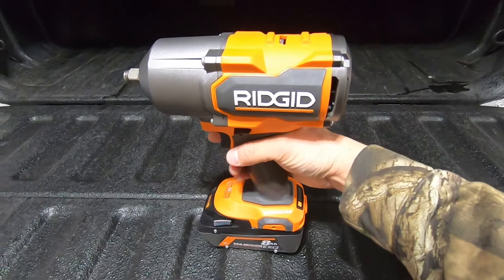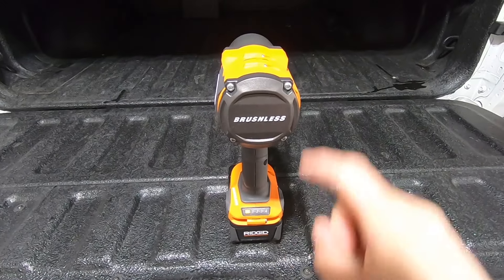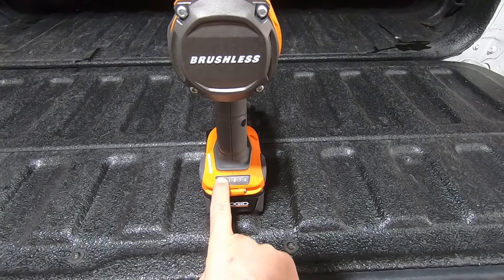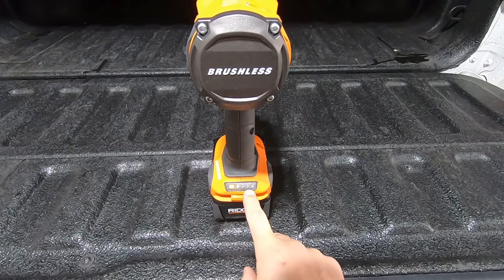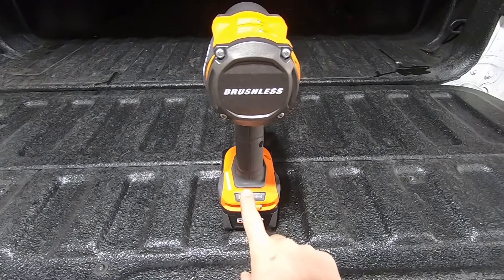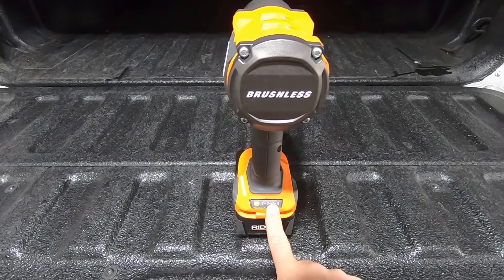So this is the four-mode version. There's also a six-mode version. What that means is there are four different speed selections you can choose on the tool, all selectable via this button on the back of the grip. Speed one goes up to 600 RPM, speed two up to 1,300, and speed three goes up to 1,800 RPM.